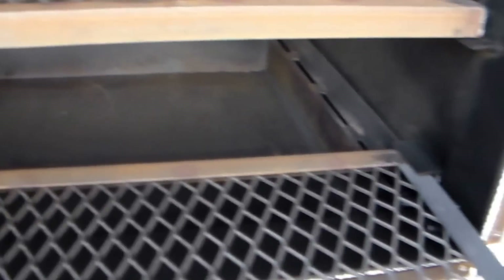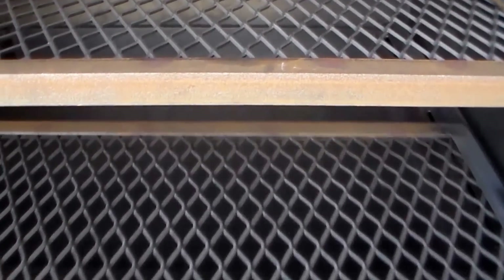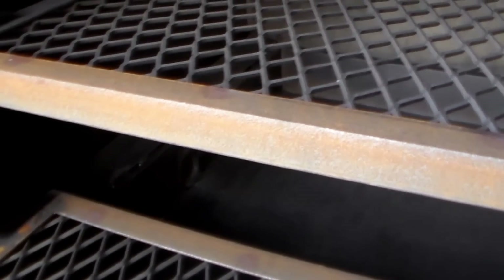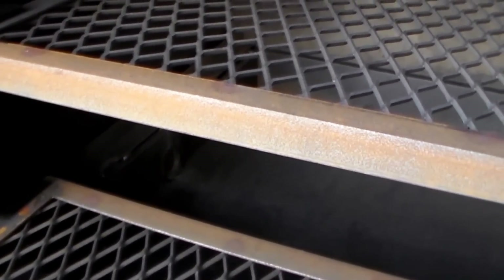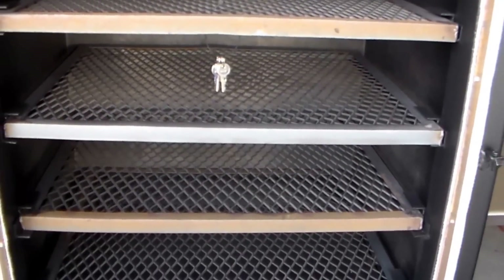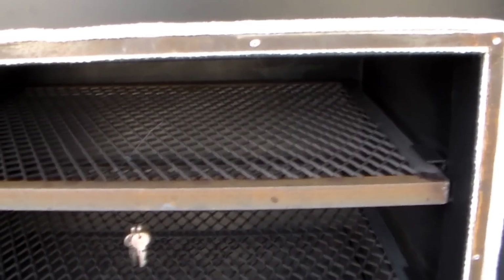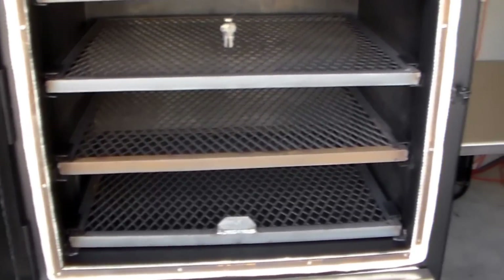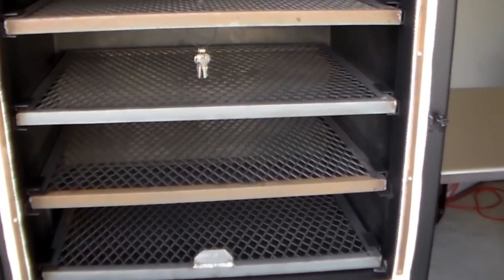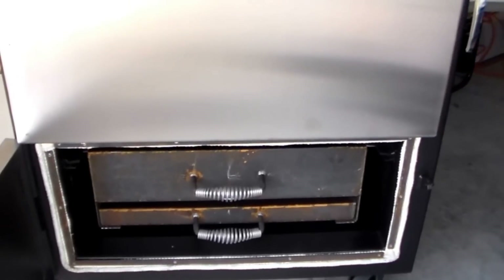Down here is where the water pan is — made out of quarter-inch steel. Got the water valve with a drain that goes right out in the corner. I think I can put about eight gallons of water in here — that's what Chris told me. Got insulation on the side and on the front, everything is nice, wheels on it. This thing is pretty nice and gonna cook really efficiently.